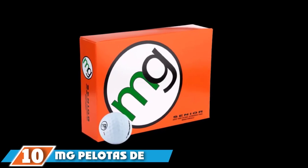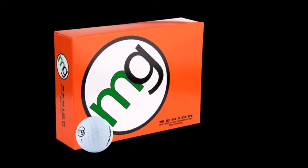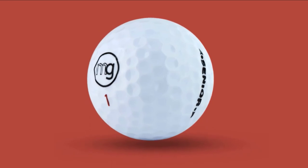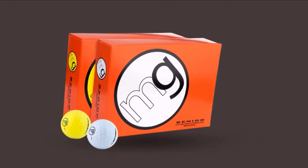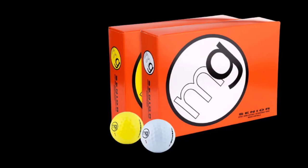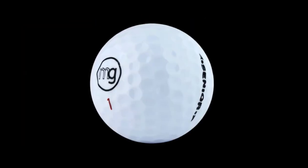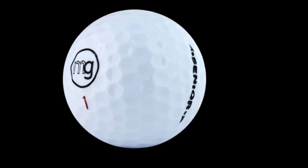Finally, the number ten position is dominated by MG Golf Senior Golf Balls. MG Golf Senior is designed to achieve long distance even at low swing speed, making them great for seniors who can't swing their clubs very hard. They come in three distinct colors: neon pink, white, and yellow, making the balls very easy to locate during play. The ball's durability is at its peak, so the golfer will have no problem using them many times. Nevertheless, senior golfers should be aware that these balls are not allowed in tournaments and are intended for personal practice only.